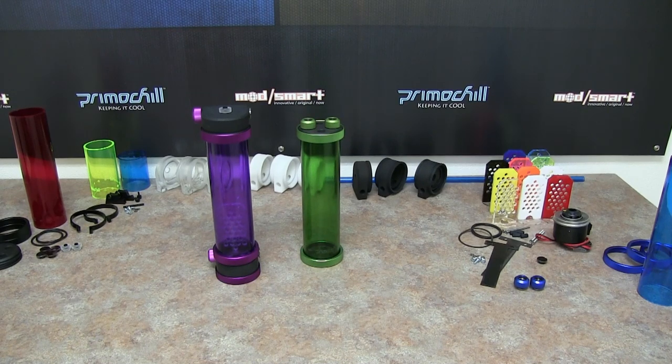Hey everybody, this is Brian at PrimoChill. Today we are going to do a video about our Phase 2 CTR Reservoirs. This is the second release of our CTR Reservoir, which is basically a compression tube reservoir.